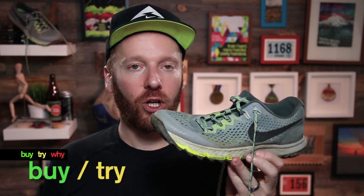That brings us to the question: is this a buy, a try, or a why? I give these a buy or try depending on your budget and whether you need new trail shoes. If you can afford them, solid buy. If you need to try them on first — which I do recommend, especially given the sizing differences from the Wild Horse — give them a try. Lots of good grip, durability, and drainage. Worth looking into the Nike Zoom Kiger 4.